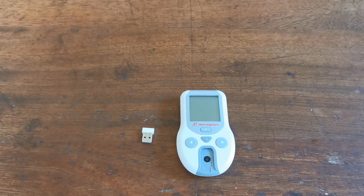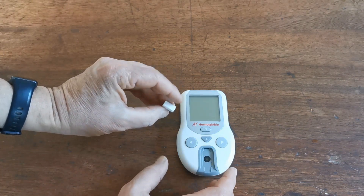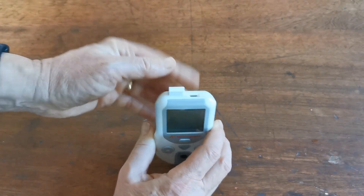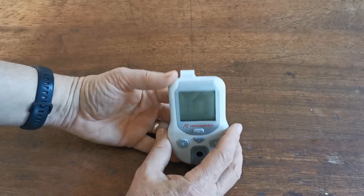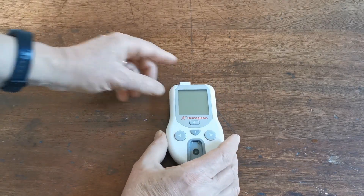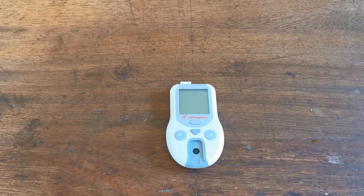There's one final element of your meter setup, and that's to insert the code calibration chip supplied with the test strips. That is now holding the calibration for the test strips that are supplied, and we are ready to do our first test.